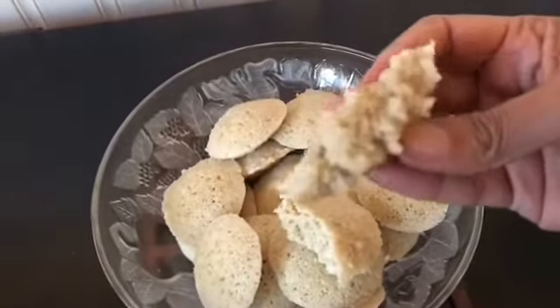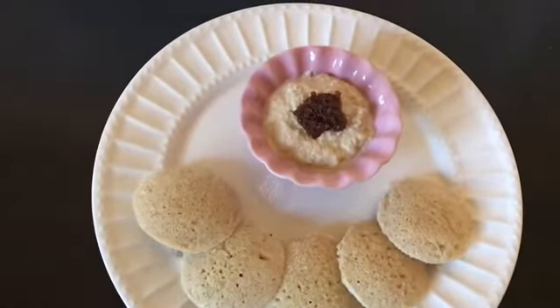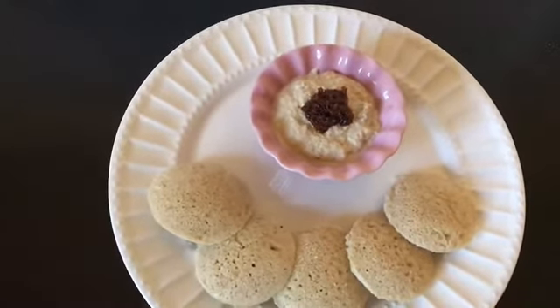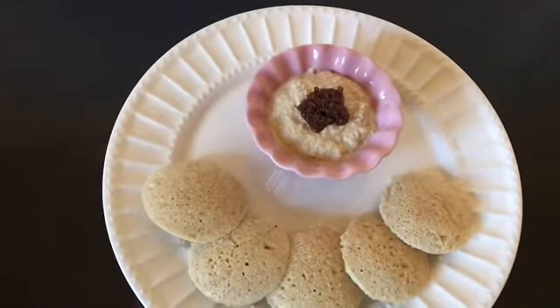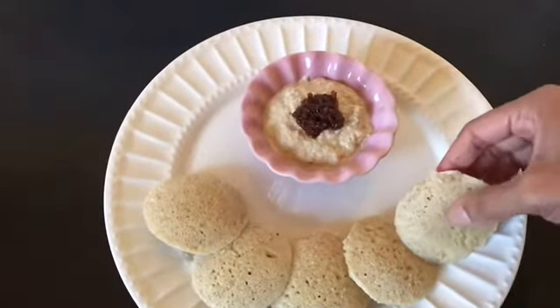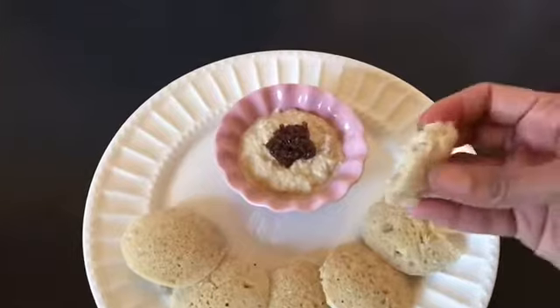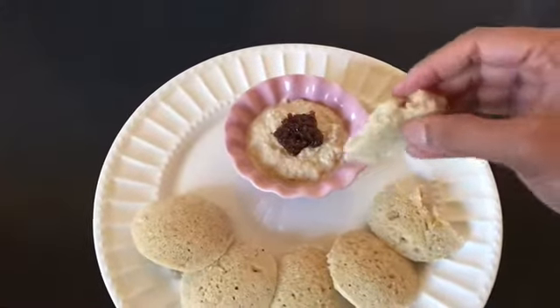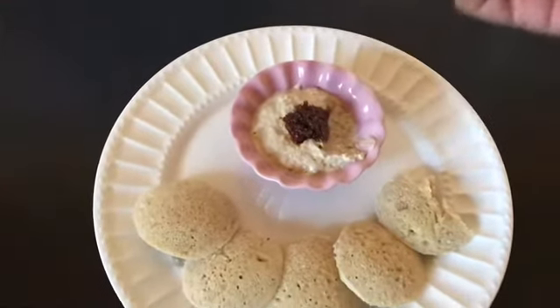Look at this — I have the idlis here. It goes well with any chutney; I have some peanut chutney and ginger chutney. I'm going to try this and see how it tastes. Look how fluffy it is!